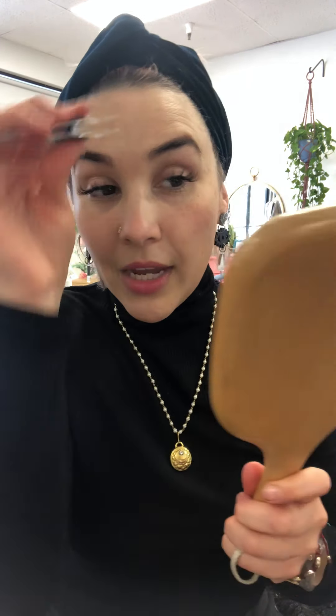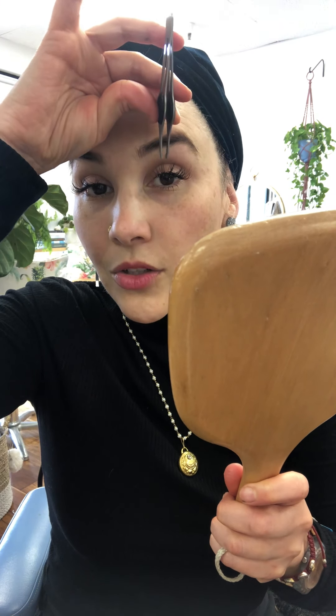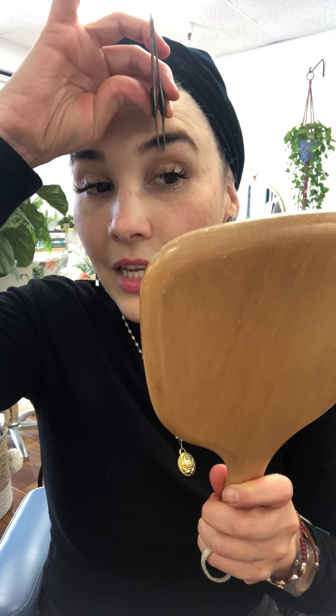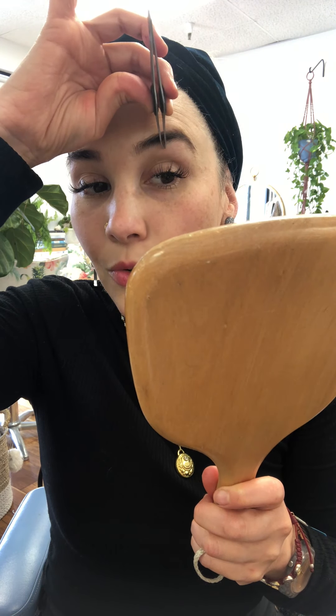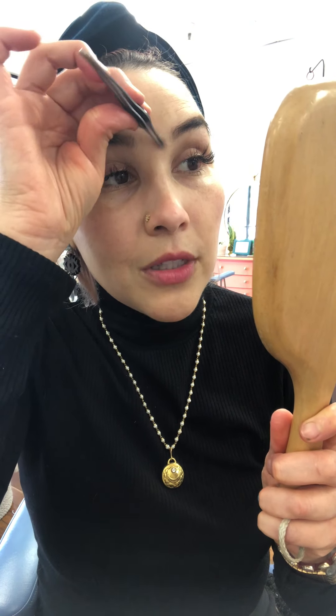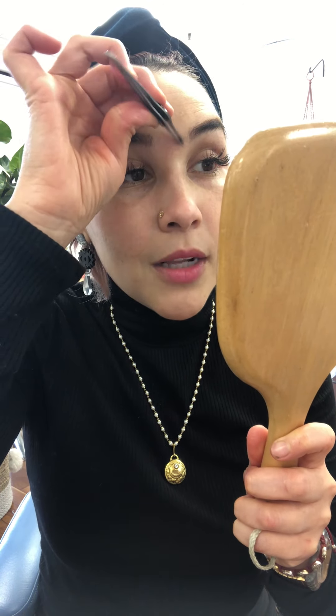So I'm going to start tweezing those. These ones grow that way; these ones are good to grab like this and pull up. Always grab and pull with the direction of hair growth. All these middle ones are going to take me a really long time because I have a lot of those — I could probably have a Frida. Now I'm going to move to my other side.